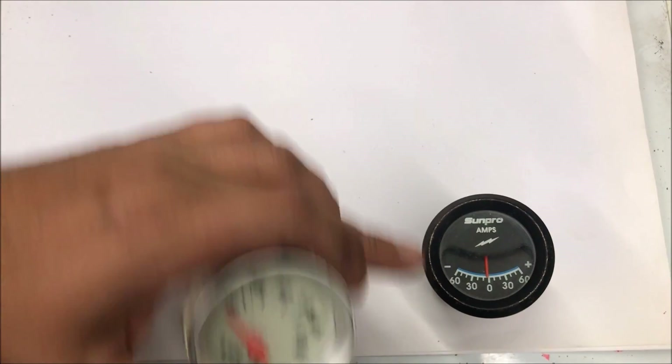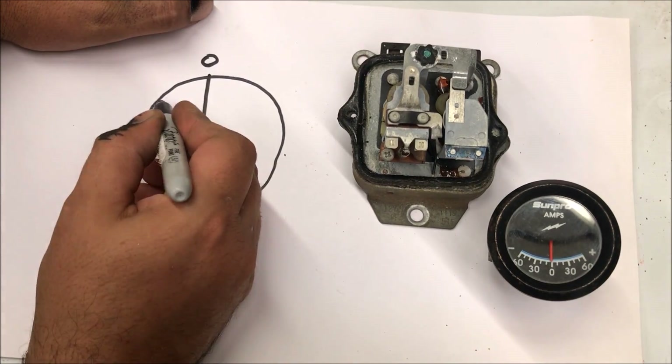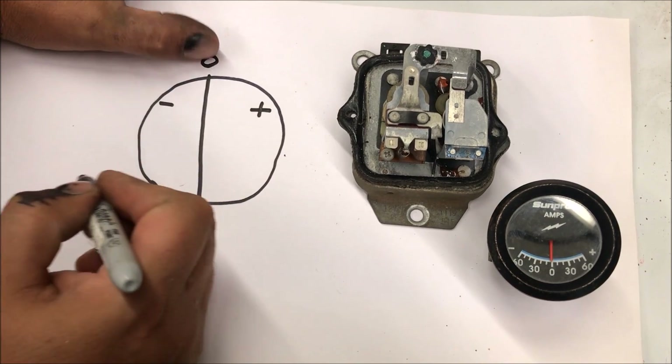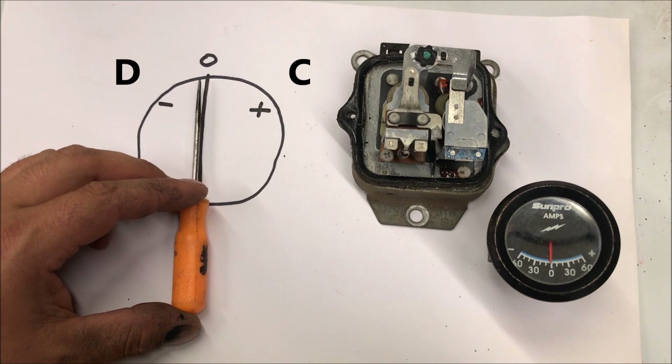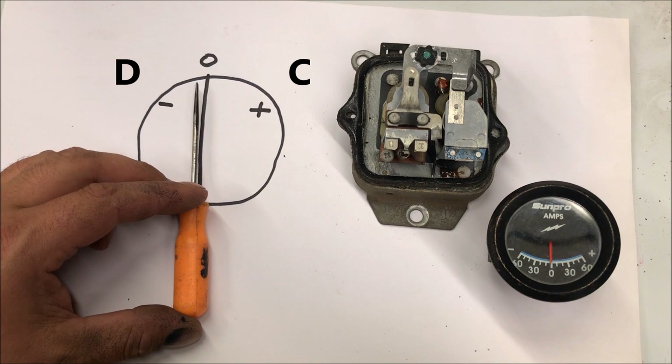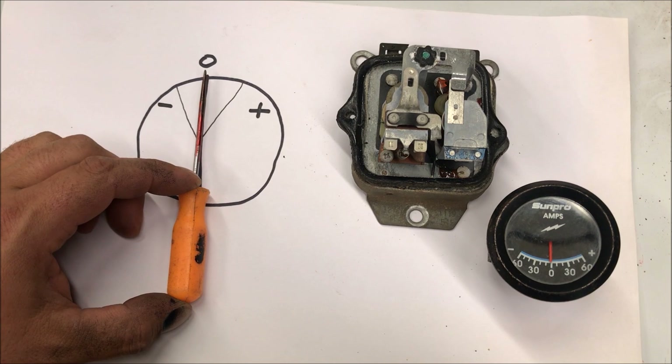The voltmeter is super easy, wired in parallel — we'll show it — but the main focus is on the ammeter. Cars that had ammeters in the dash usually had a minus, a plus, and a zero in the middle. Whenever this needle is above zero it's charging the battery, and whenever it goes below zero it's discharging or using the juice from the battery. If you're driving with the ammeter reading below zero, your battery is eventually going to die. Turn the ignition on and it drops down; turn the headlights on and it drops down a little bit more.